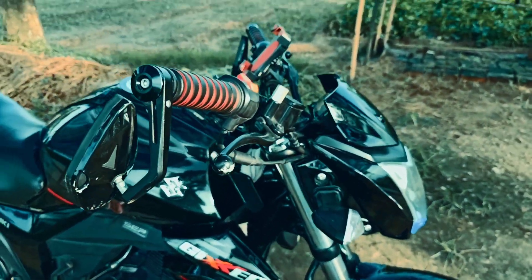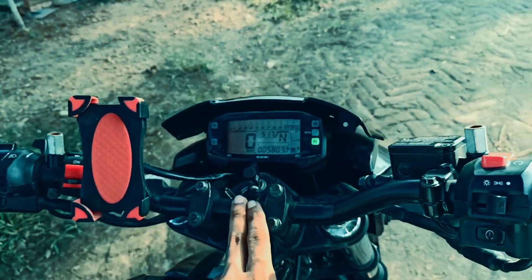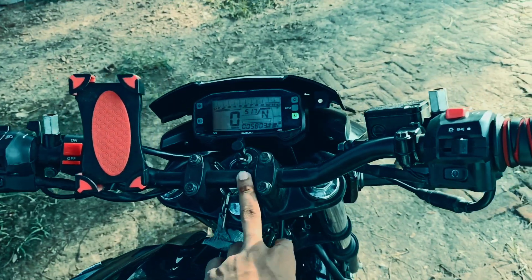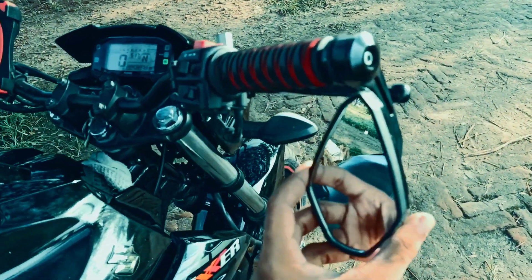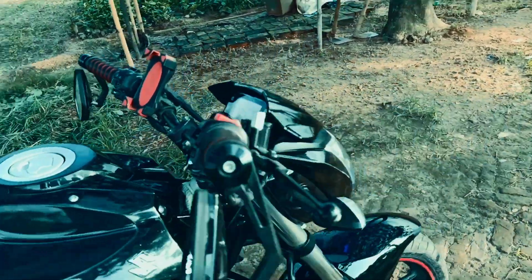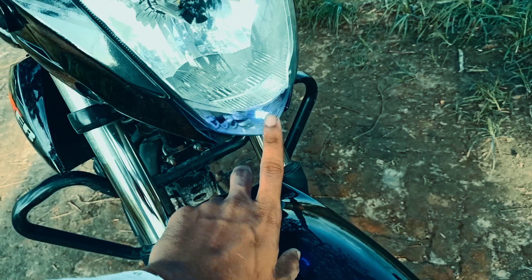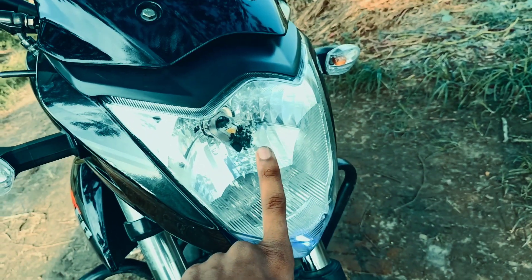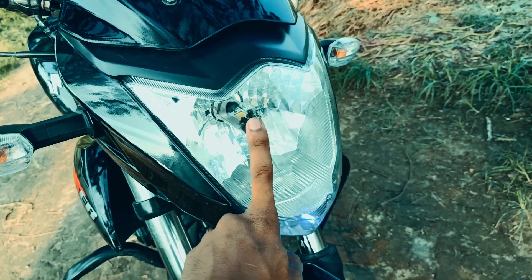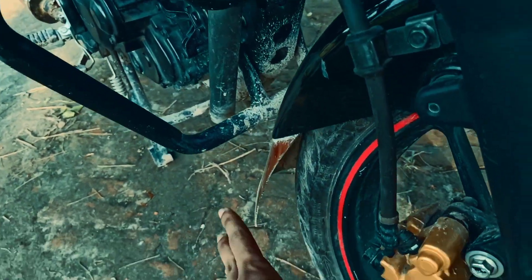This is a handle. This is a FZS handle. This is a looking glass. This LED is a 5500 light. This is a Chinese light. This is 100-something.